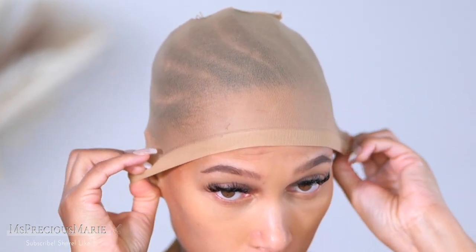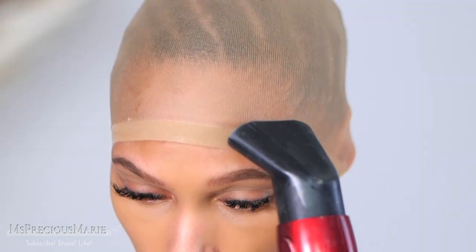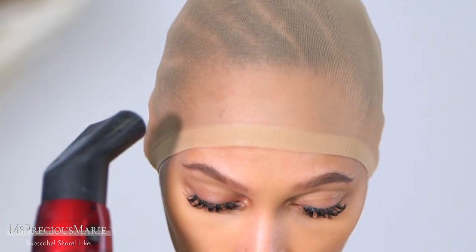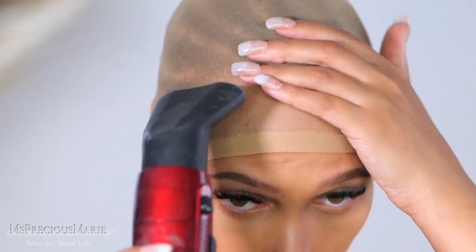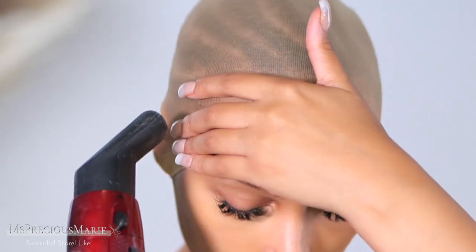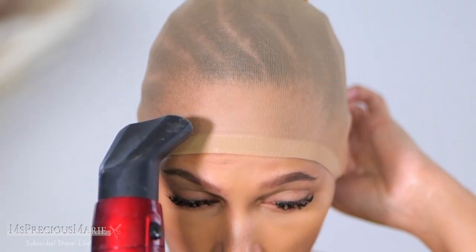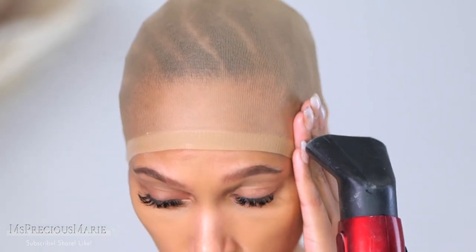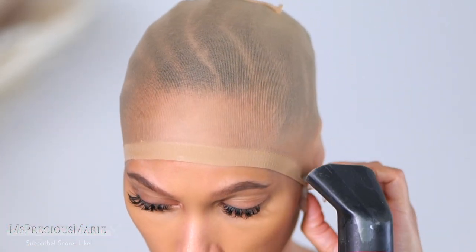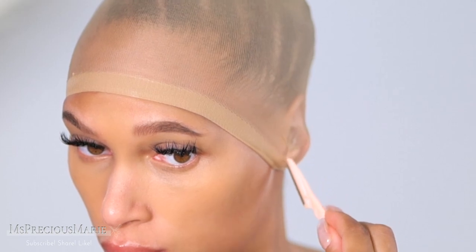I'm going to take my wig cap and apply it over top — you can use a stocking if you feel it's better for you. Under your wig, you want your hair laying as flat as possible. You can create a ponytail if you don't know how to cornrow or flat twist. Right now I have braided my hair down underneath. For long-term wig installs — a week or two — cornrows are the best option so your hair lays as flat as possible without any bulges.